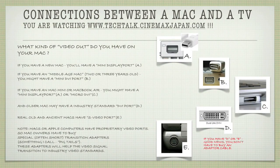What kind of video output do you have on your Mac? If you have a new Mac, you'll have a mini DisplayPort as depicted in picture A — we see the port and the plug. If you have a middle-aged Mac that's about 2 or 3 years old, you might have a mini DVI port as depicted in picture B. If you have a Mac mini or a MacBook Air, you might have a mini DisplayPort if it's new, or a micro DVI port depicted in picture C.